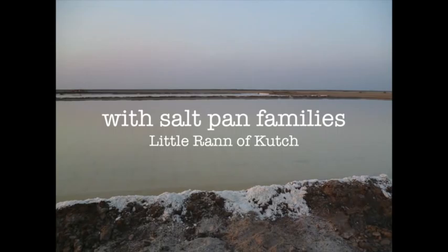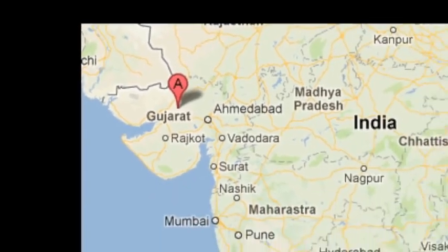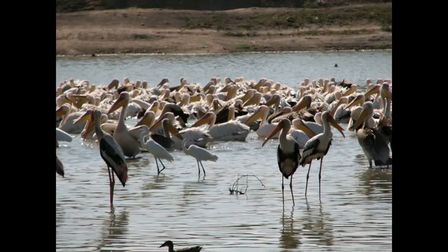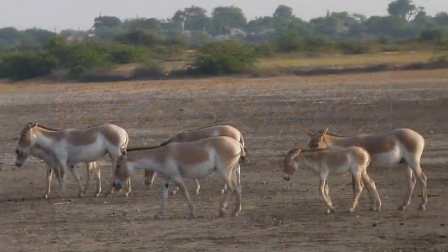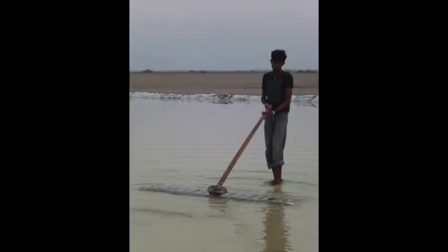This is the view of the salt pans in the Little Rann of Kutch in Gujarat, the western state of India. We first went there to look at the wildlife, the birds and the wild ants. But there's something else we discovered about this place.